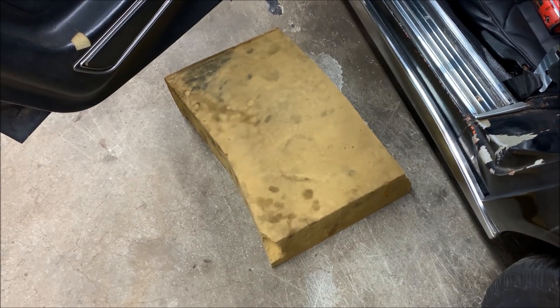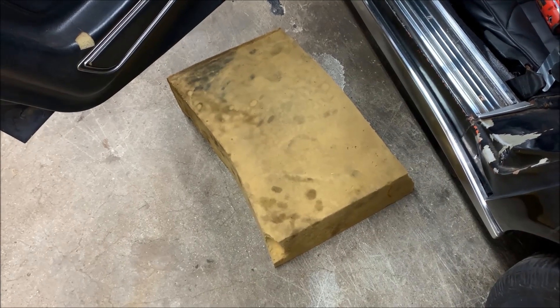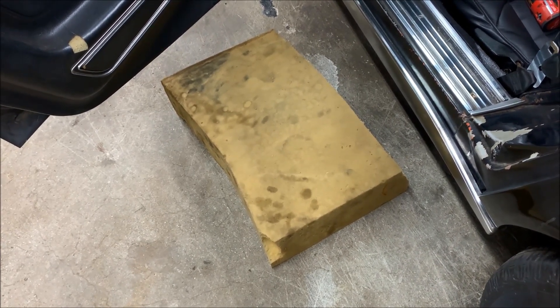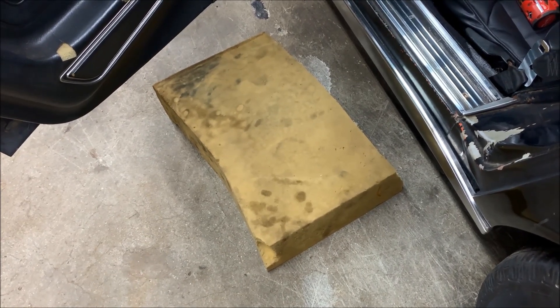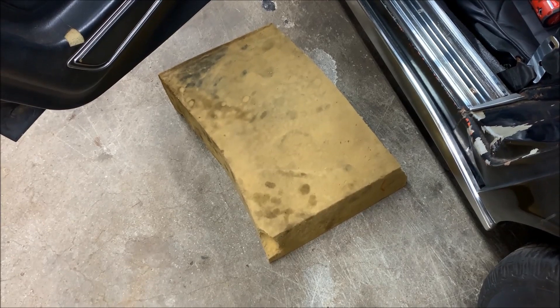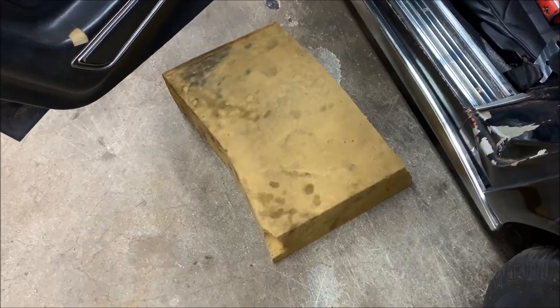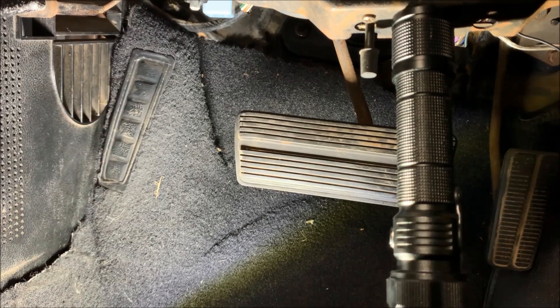The first thing you want to grab — and this is an absolute must if you're working on these cars — is a piece of foam. This is actually a piece of old memory foam. I use this every time I'm working on this car, especially when you're working underneath a dash or whatever. It just gives you something nice to kneel on, so if you don't have one, go get one.